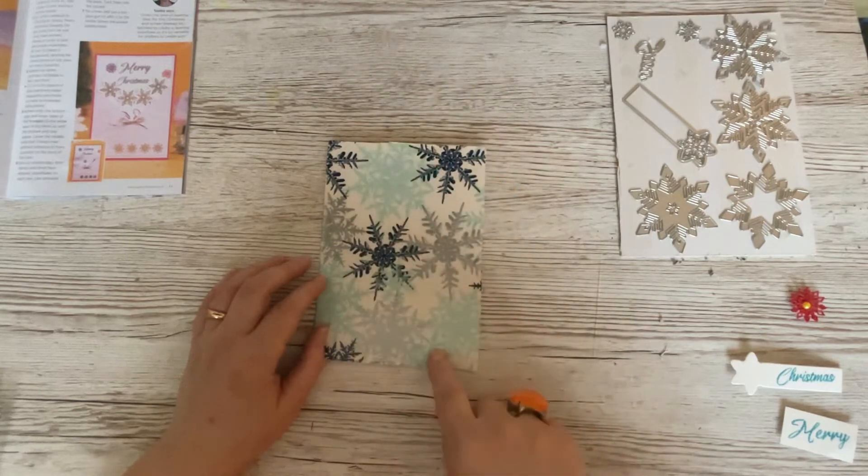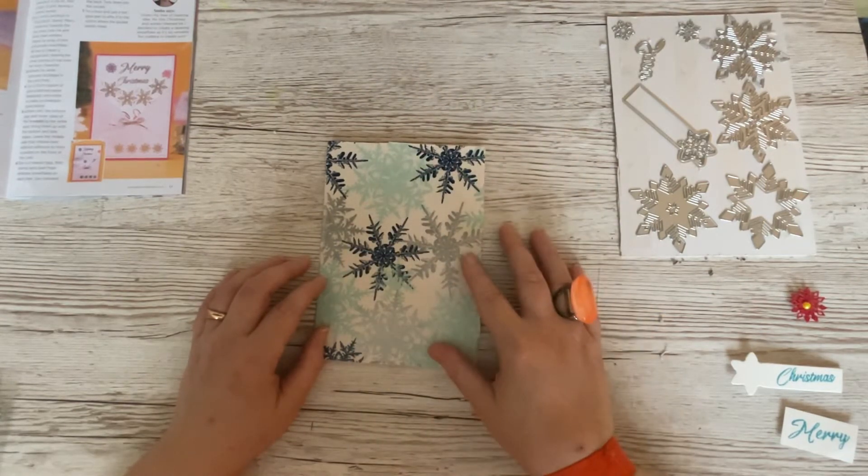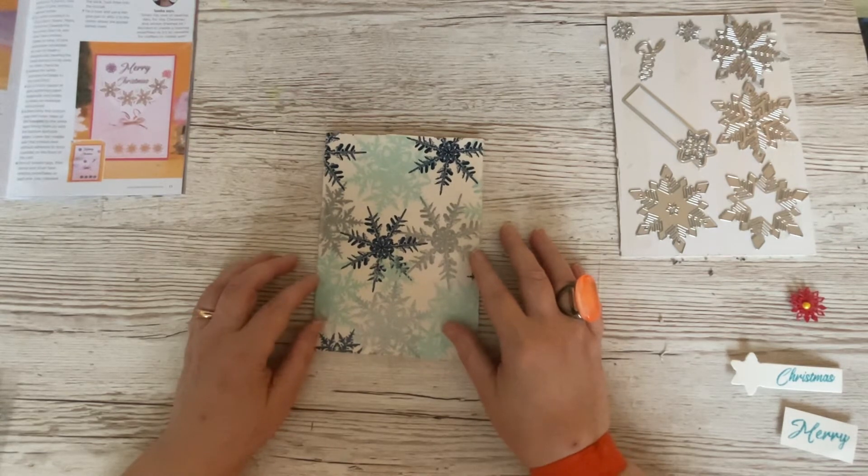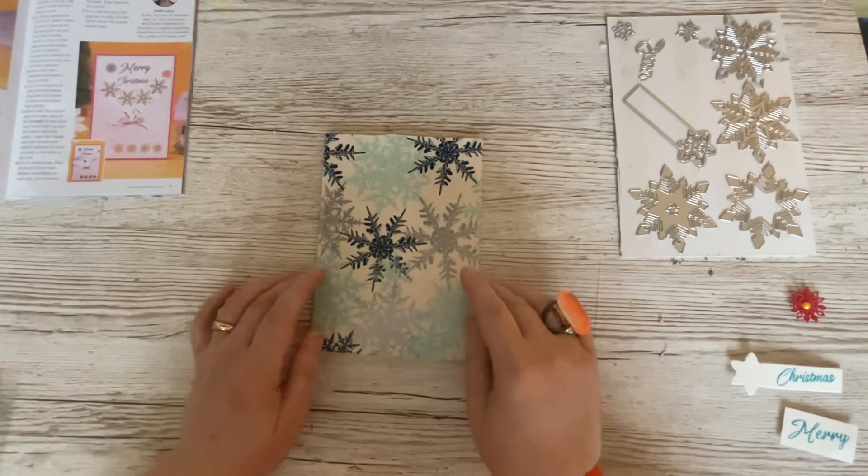And I absolutely love this. It's wrapping paper, but it's far too good to wrap because it would end up in the bin - though if it was wrapped on one of my presents, it would end up in my stash. But there we go, we're going to use that.